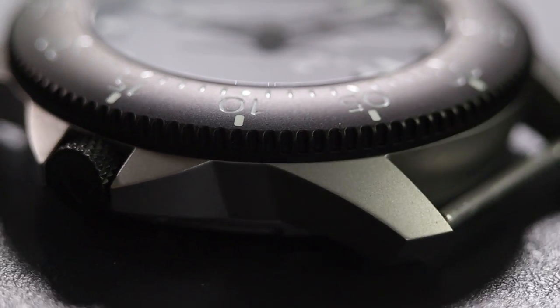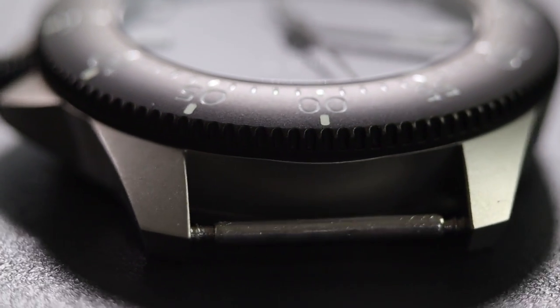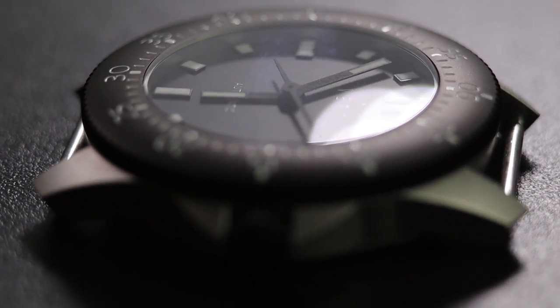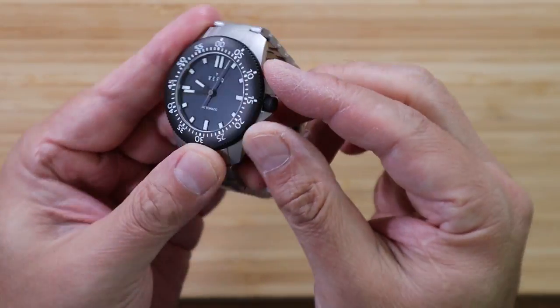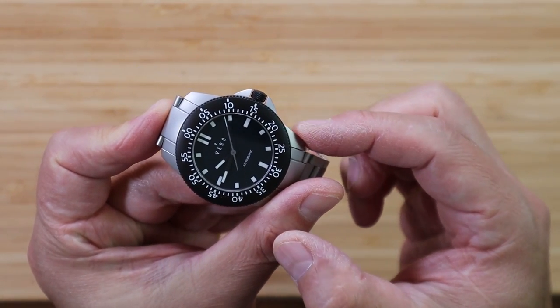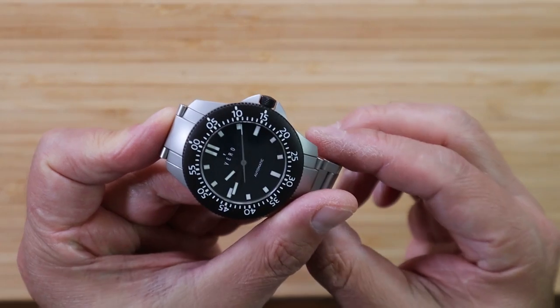If you look at the case, you'll notice there are hard lines, no polished surfaces, and really sharp protruding crown guards. But if you look closely, notice how the crown shapes in a curve with the crown guards — so nice. It really is a nice touch.